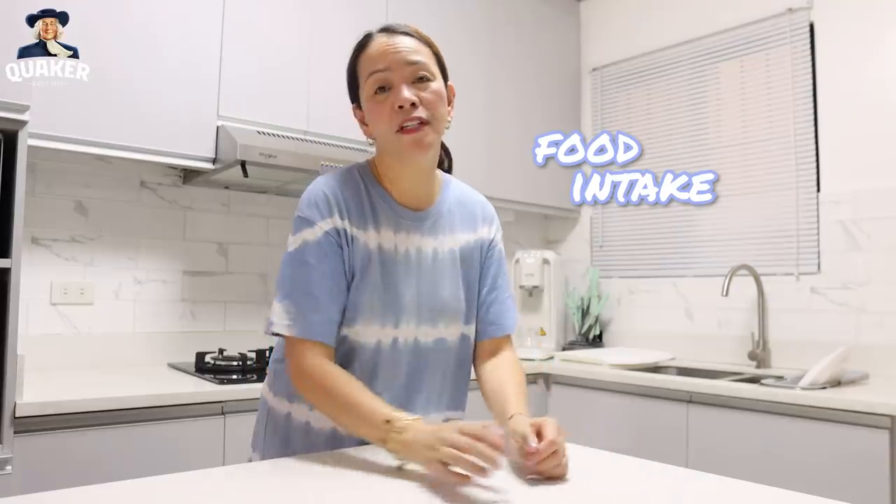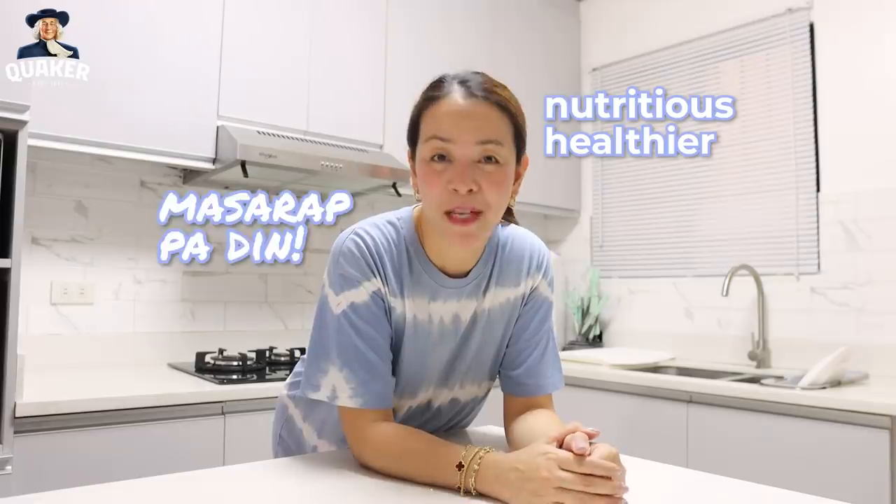As you age, you need to monitor your food intake. It's not just for me but for everybody else. So today, we are going to try an upgraded version of this fried food that is more nutritious, healthier, and of course, it's good. If you want to know how to make it, then please keep on watching.